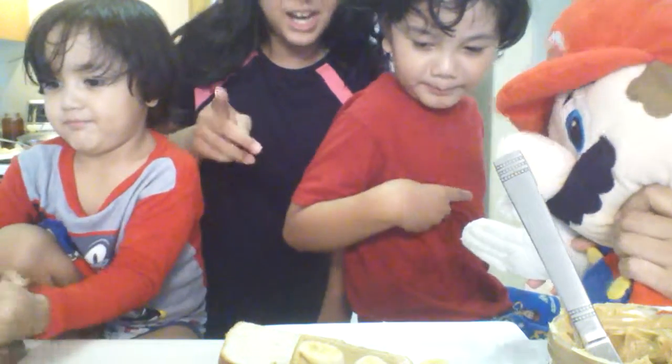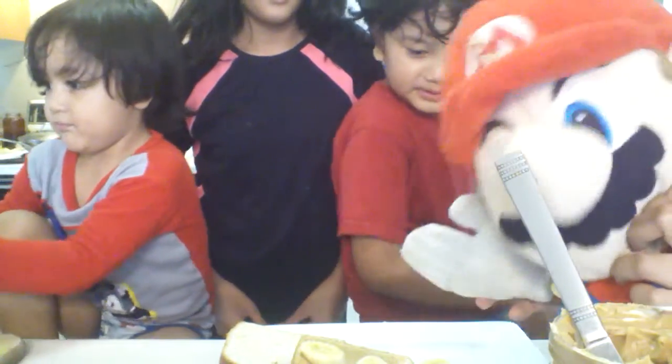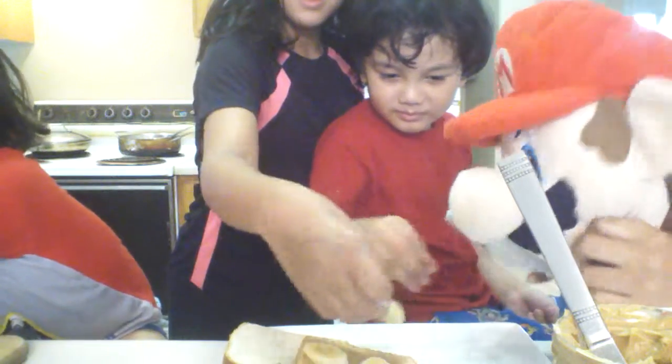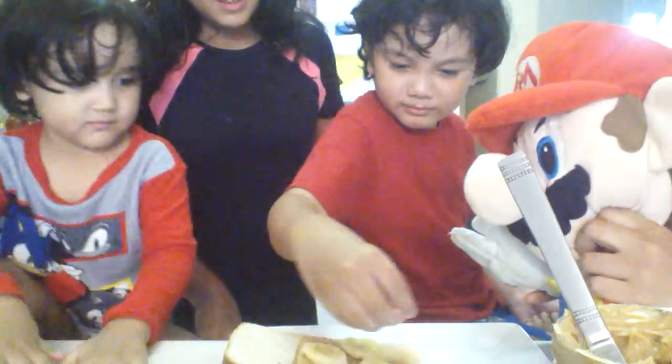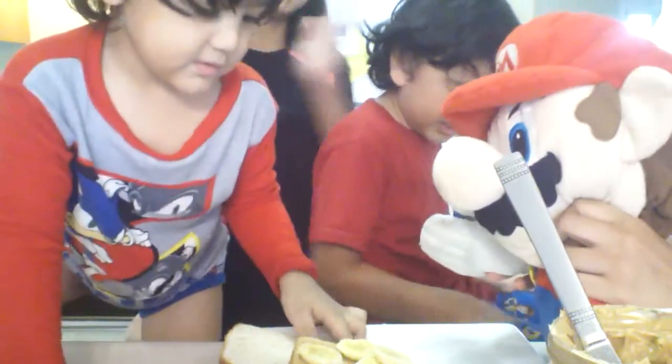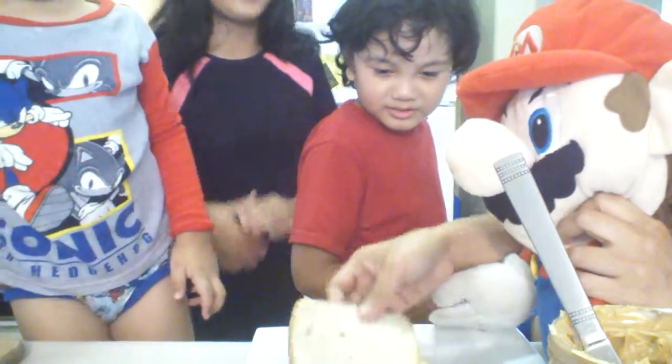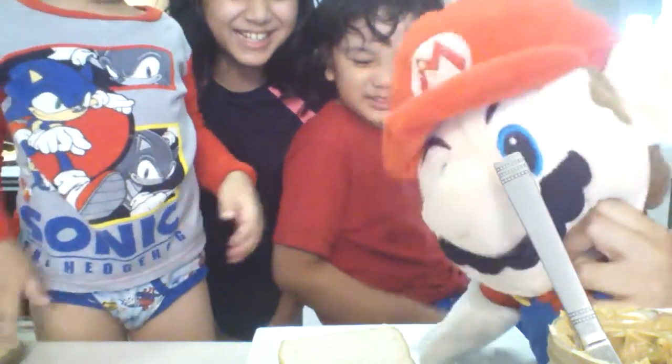Oh, wash your hands before you do this. That's right, and we already did it. And Tyler, can you put some more banana on the peanut butter sandwich? There you go, perfect. So easy to do. And Ethan's gonna put the other bread on top.